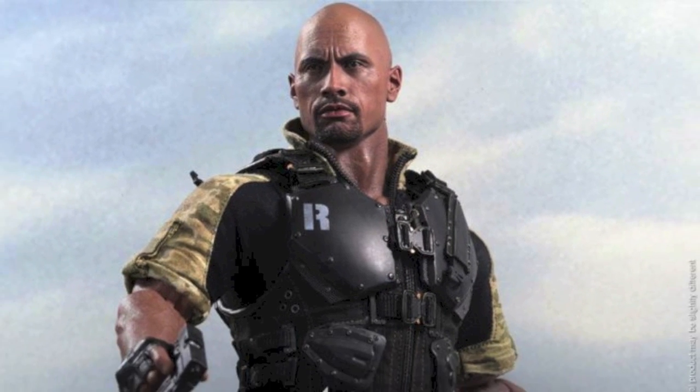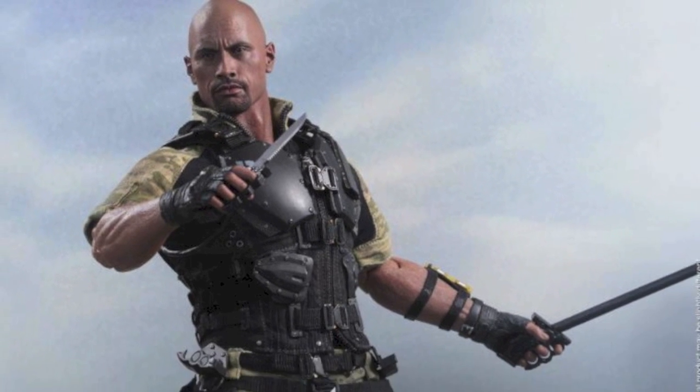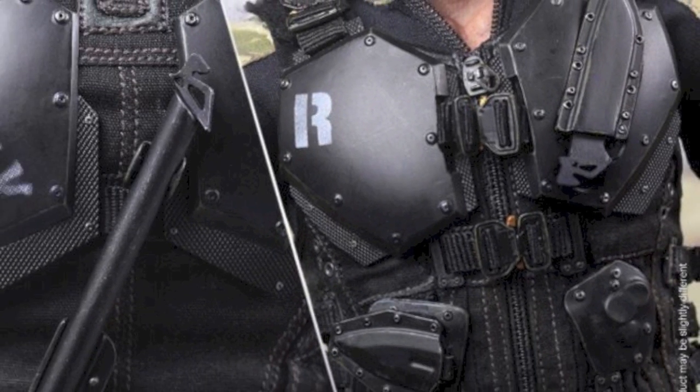Now, the head sculpt, I think, looks really good. This is just the prototype, of course — they could change it. Some people are not too happy about it; they say it looks too old and stuff, but I think the head sculpt looks amazing, but that's just me. You could probably think it looks nothing like Dwayne Johnson, but Hot Toys does amazing work and I'm really liking it. I really love the outfit, and I'm really excited to have a 1/6-scale Rock figure.